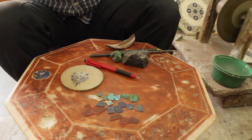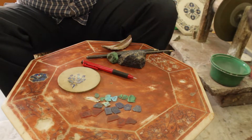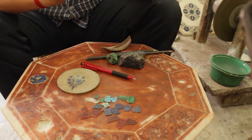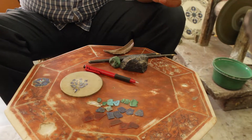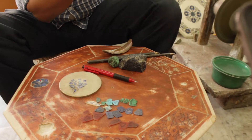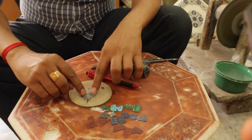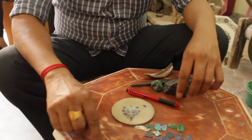After applying henna, we draw lines to establish symmetry and designs. The design is made by the shaper, not the carver. The reason is that the shaper knows their own skills — what patterns they can shape well and what they can't — so they create the patterns accordingly.